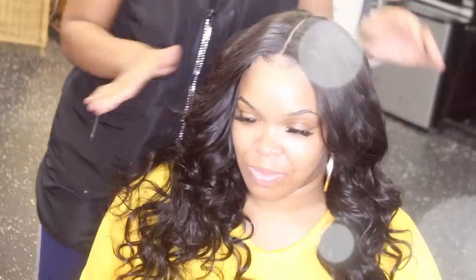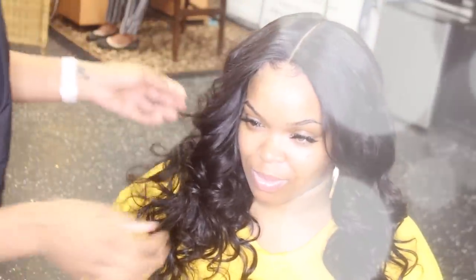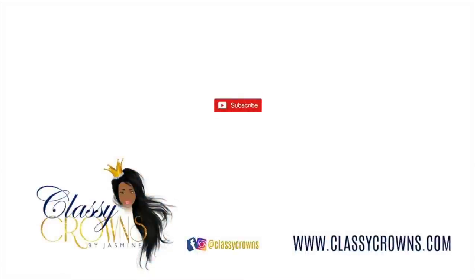This completes this quick video on a full lace closure sew-in with three bundles and a two by six closure, which I definitely recommend. Check out the description box for information on this hair. Check out my page on Facebook and Instagram at Classy Crowns — that's my business where I showcase all my work. If you're in the area and want to book an appointment, I'm located in Michigan. Leave some comments below with other videos you want me to do, and I'll see you guys in the next one!